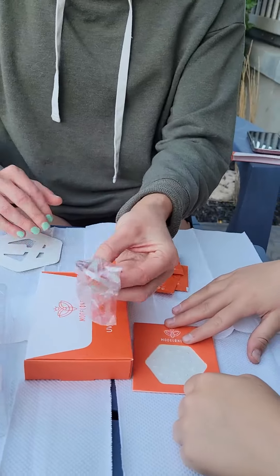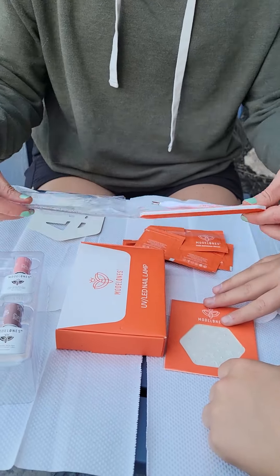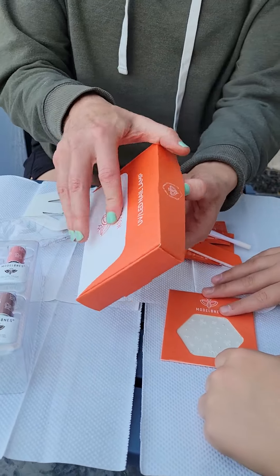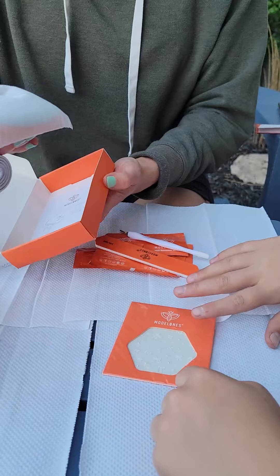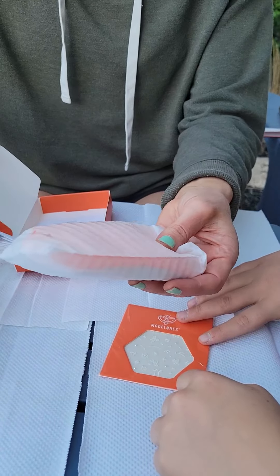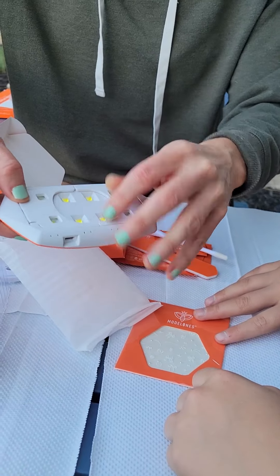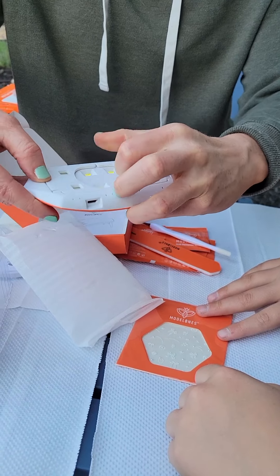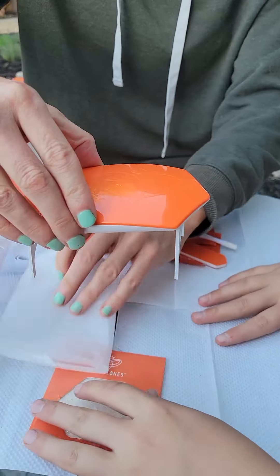It also comes with nail tools — the file, the cuticle cutter and pusher, and then the UV lamp, which is super tiny and adorable. Most UV lamps are so big, and this one is so cute and tiny. The legs pop out, and we set it up here.